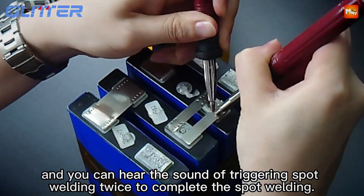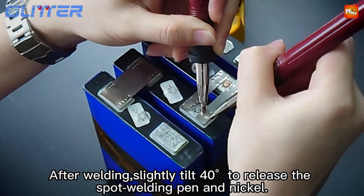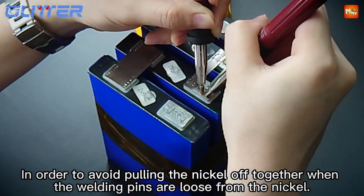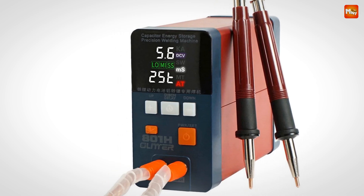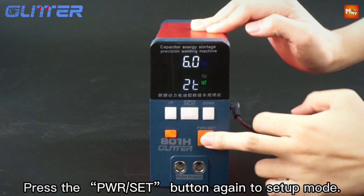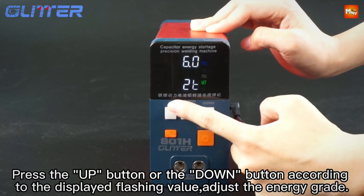The Glitter 800 1H has an impressive output power of 21kW thanks to its energy-gathered pulse welding technology. This machine easily handles 0.45mm nickel-plated materials and even 0.4mm pure nickel, delivering a strong, reliable weld every time. It's designed with low-power consumption technology so you can use it for up to 12 hours straight without worrying about overheating. Unlike bulky spot welders of the past, the Glitter 800 1H is compact and lightweight, making it easy to move around. It operates on a wide voltage input of 100–240V, so you can use it almost anywhere.